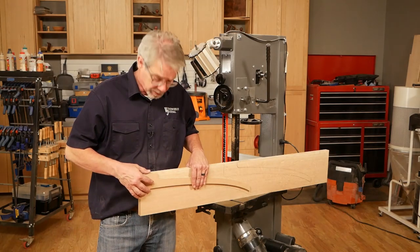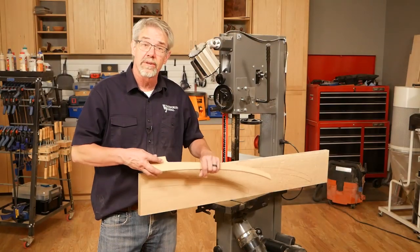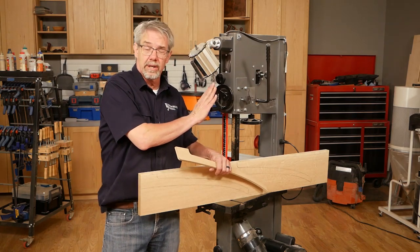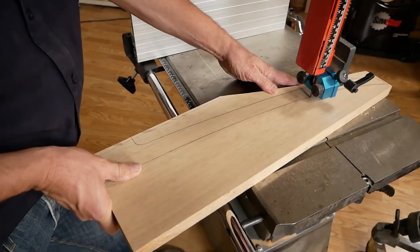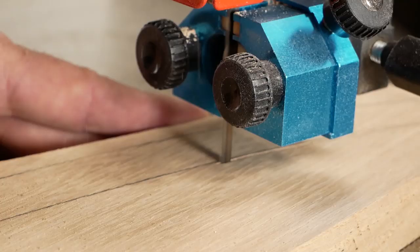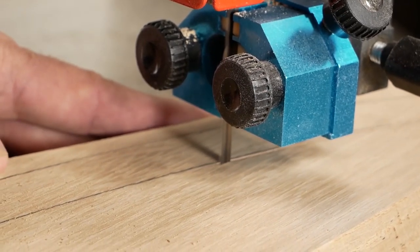Use the template to transfer the shape of the leg into the hardwood, and then rough cut the shape of the leg using the bandsaw. Cut very close to the line, leaving a bit of material to be routed away later. Take your time and cut accurately.